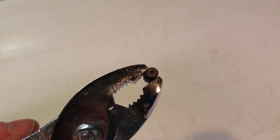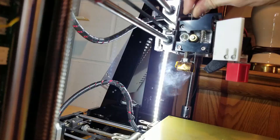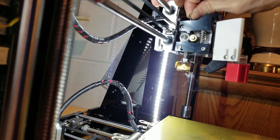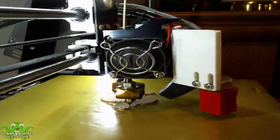My next two attempts weren't as successful — in fact they were complete failures, and resulted in a nozzle clog. After a good cleaning and reset, I raised the printing temperature to 220 degrees and tried it again.